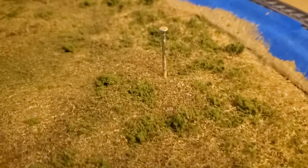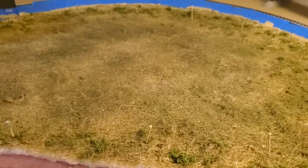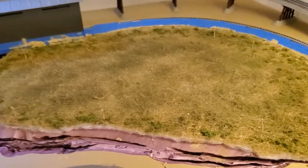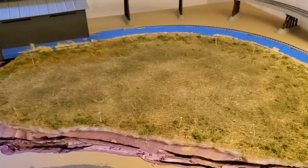Hopefully you guys can see this okay. I put a little bit more of the rough around the edges. These are again where the nails are — that's where my trees are going to go. I'm not dissatisfied with this. After I put all the cover down, I spray it with the Scenic Cement spray, and that's what I'm doing right now — just letting it dry.